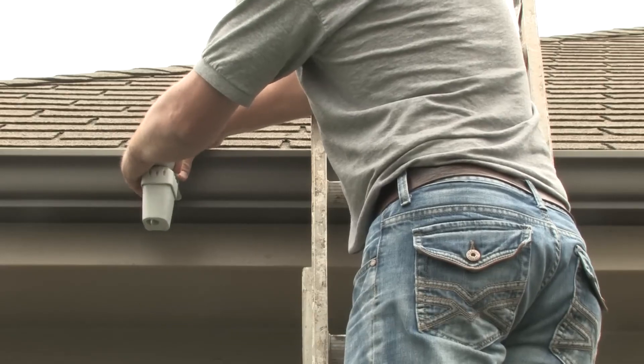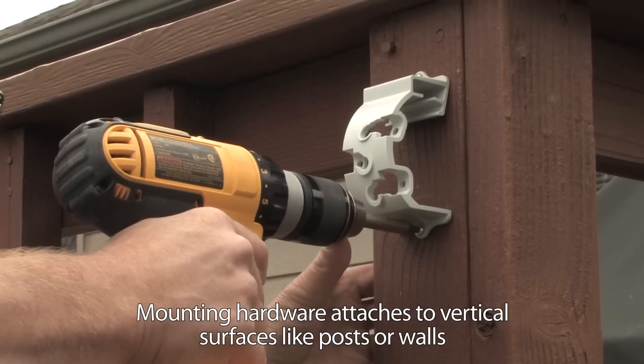No cumbersome thumb screws here. The WR2's versatile mounting bracket easily attaches to a gutter, wall or post.